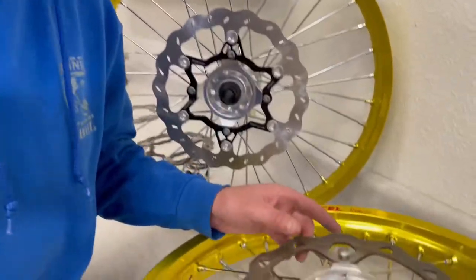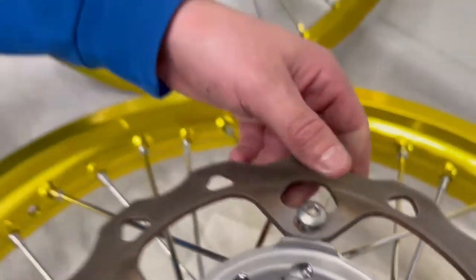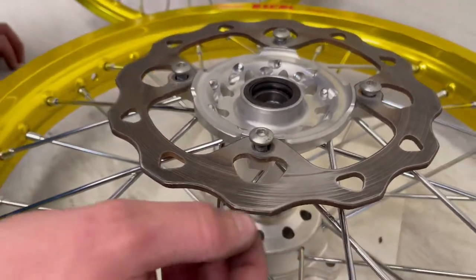Another good thing to check is making sure your disc is within tolerance. Most rotors are stamped - like you see this one, minimum thickness 3.5 millimeters. If your disc gets too thin that can cause a lot of problems: it can be susceptible to failure, warping, all that good stuff. You're going to want to mic it out. Everyone's got a caliper at home and you could throw it on the low side of the wave here, but the problem is there's always typically a ridge at the top part of the wave, so it's hard to get an accurate measurement. A mic works better than a caliper.